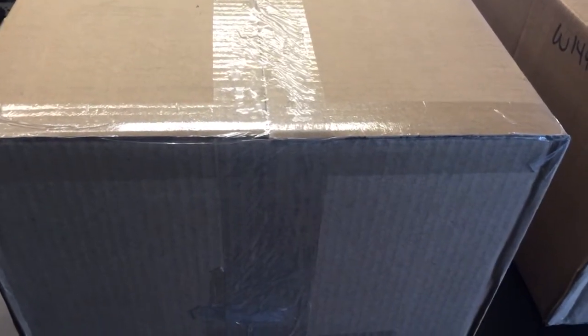Hey YouTube, what up, AntKalypse here, and today I have an unboxing for you guys. Well, two unboxings, it looks like.